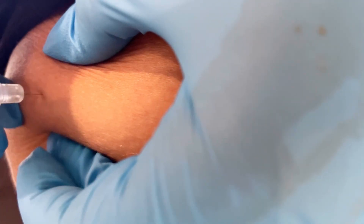This is what an injection should look like. You're going to pinch the skin and inject into that subcutaneous top fat layer. It shouldn't hurt too much.